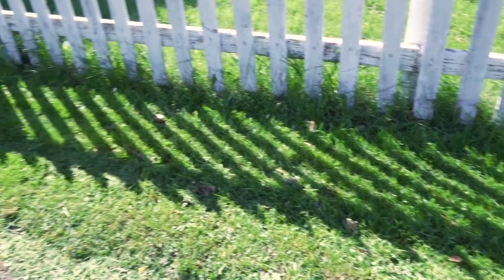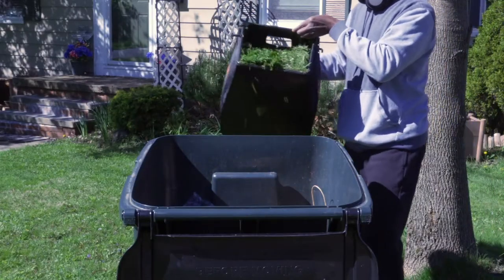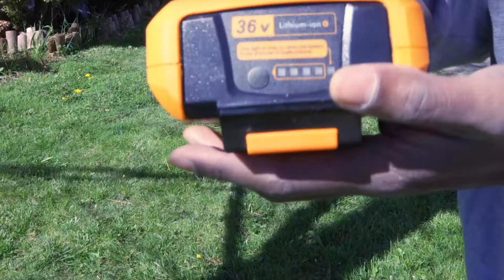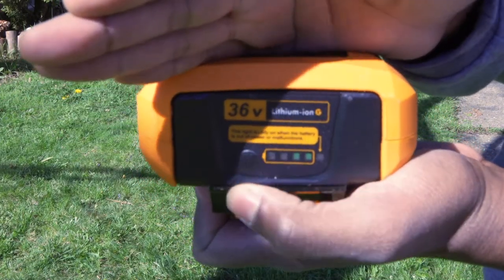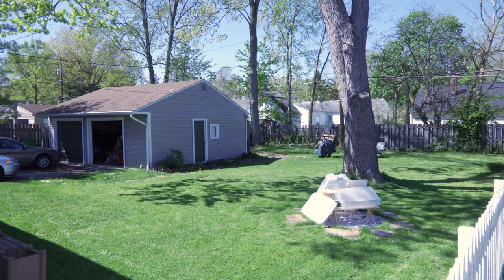I'd say the end result was pretty good, especially being a battery-powered mower. Can't complain. Here I just wanted to show you how well the mower chops up the grass — nothing too exciting to see. Doing my 2,000 square foot front yard only used up two bars. And this about 3,000 square feet took one whole battery to do the back.